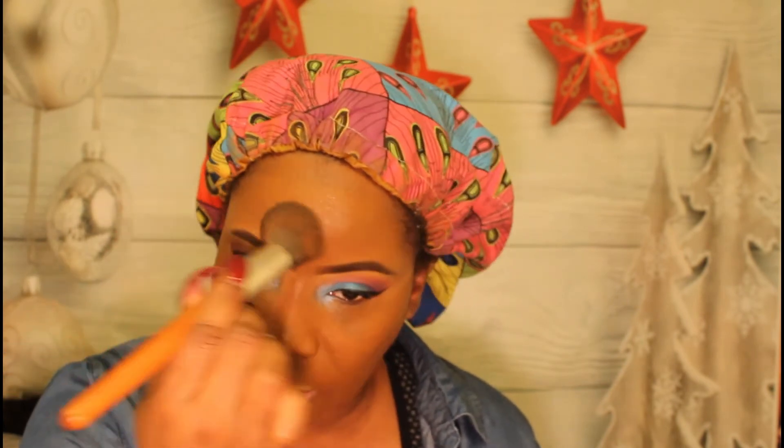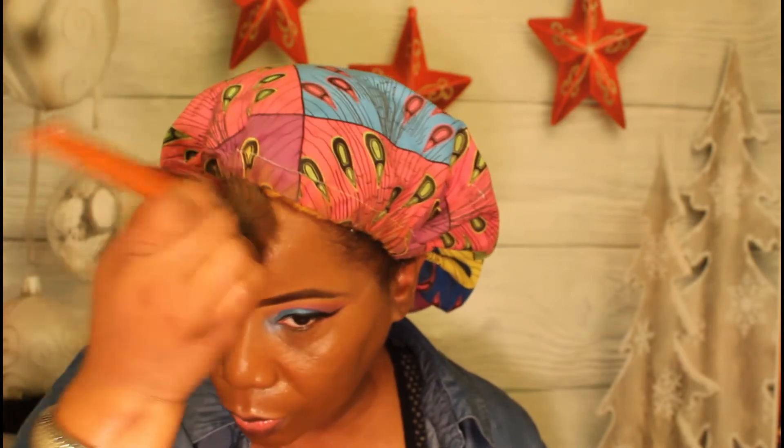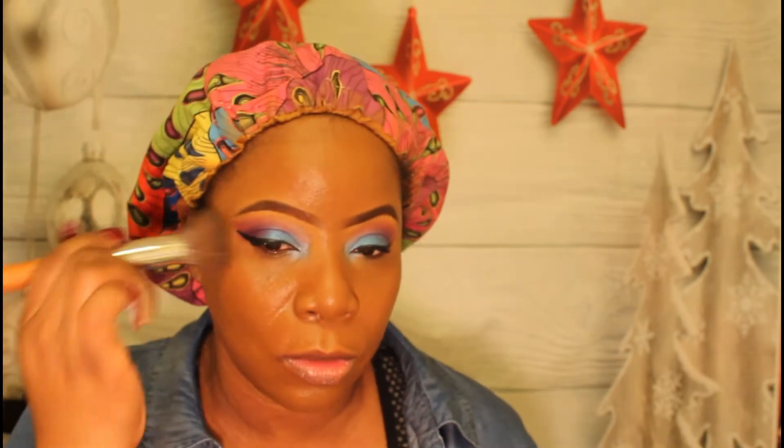If I was having a reaction, it shouldn't have just been on my cheeks, so I'm not sure what that's about. When I put the concealer and everything on and it all comes together, it works — everything blends seamlessly. I'm using a Vanity Planet flat top stippling brush to apply my foundation, blended all the way out.